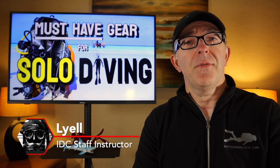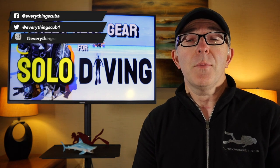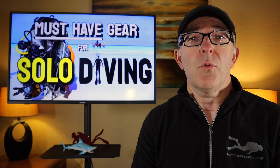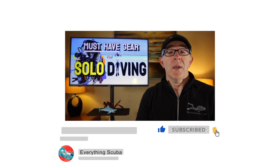Hi guys, welcome to Everything Scuba. I'm Lyle. If you're a first time viewer to our channel, welcome. We are a channel dedicated to talking about everything about scuba diving, providing educational and entertainment content that we hope will make you a better diver. So if you love to scuba dive, dive into Everything Scuba. Click that subscribe button down below — we'd love to have you join us. If you're already a subscriber, we appreciate all the support you give our channel.